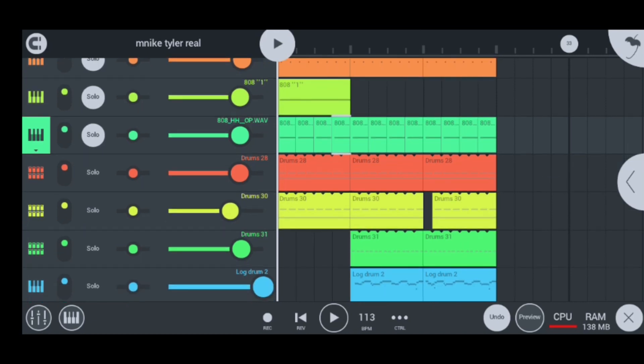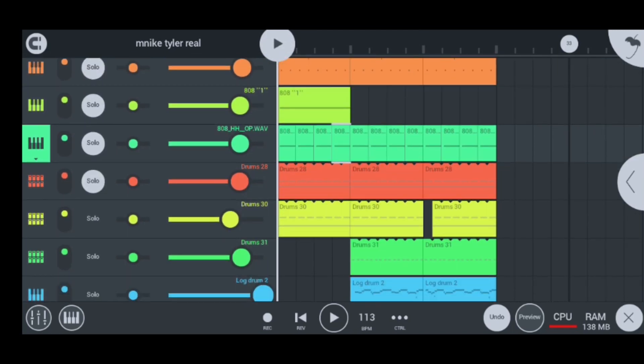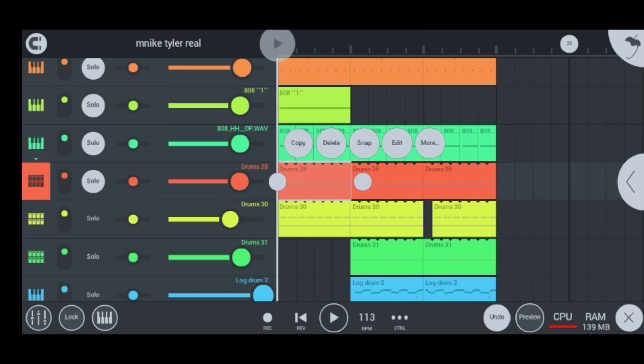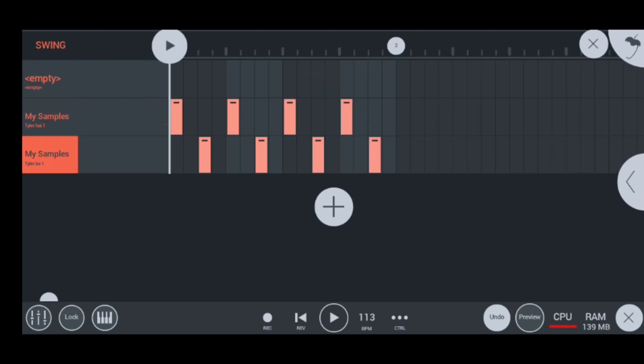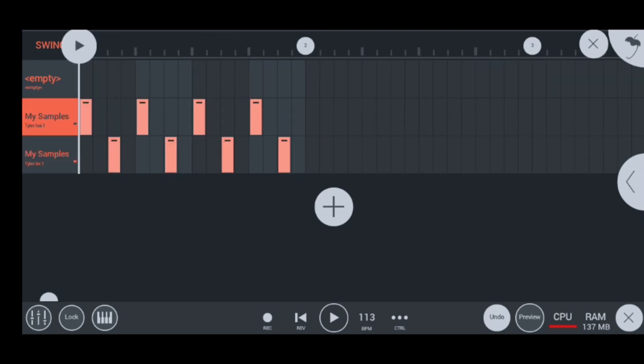Moving on to my next instrument, I have my drums, which sound like this. In the drum section, I put the vocals — the Tyler ICU imported vocals. The first one sounds like this, and the second one sounds like this. All in all, they sound like this. That's how I used my vocals so that they can add up and become super hard.